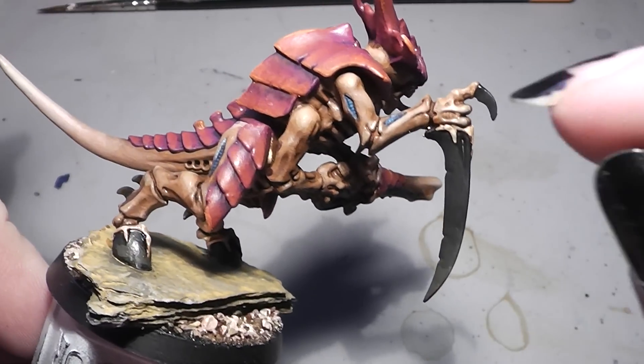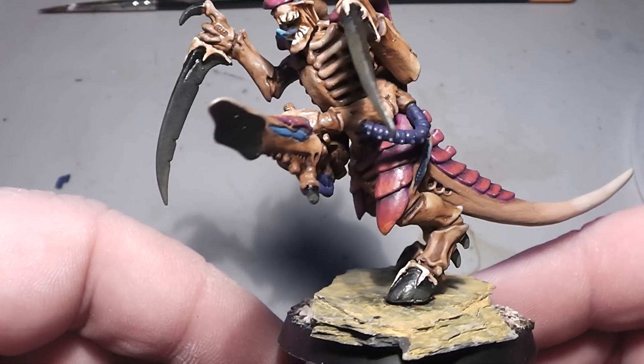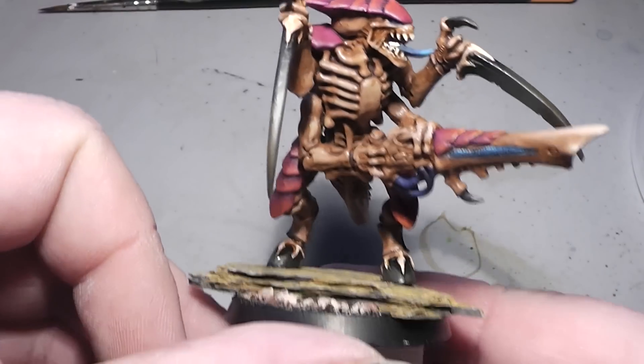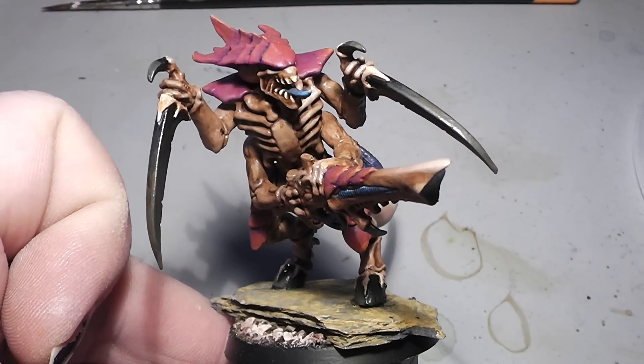Well, I went for grey claws here. Yeah, I hope you like it. We see us in the next video. You're Alexandra!